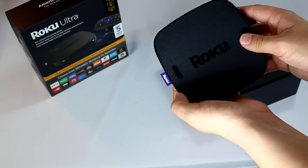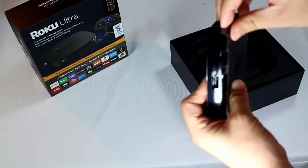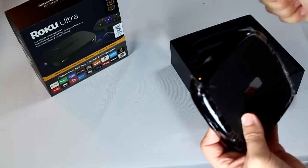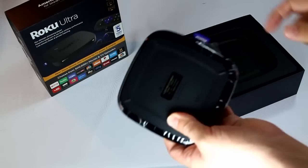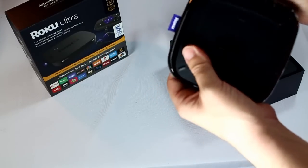You still have the quick call button right here. You press that button, it makes your Roku remote start chirping, which is great. I love the ability to find missing remotes. I have a four-year-old, she loves to lose the remote, and this is an excellent way to find it.